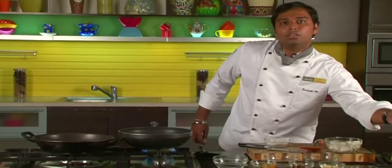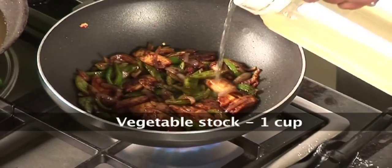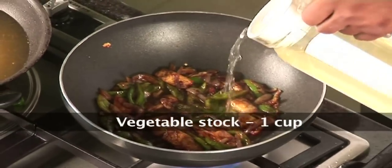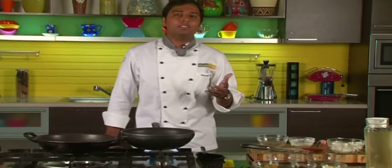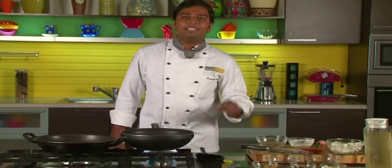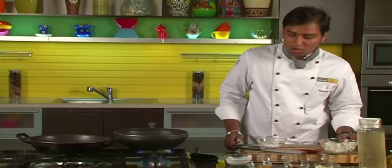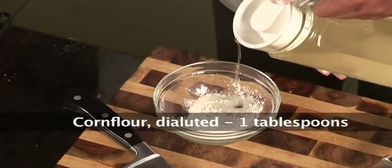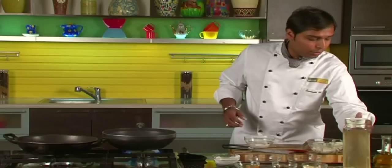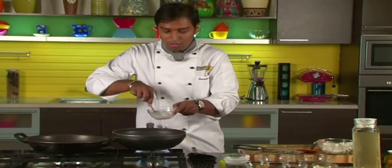Now we will add some vegetable stock to it. Vegetable stock is very easy to make — you can find that recipe made by Chef Harpal on Sanjeev Kapoor, so no problem, just make the stock and add. To thicken our vegetable stock which has been added, we will add some corn starch diluted in water — a little bit of it, not much.